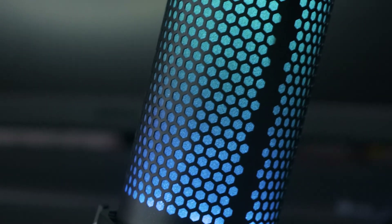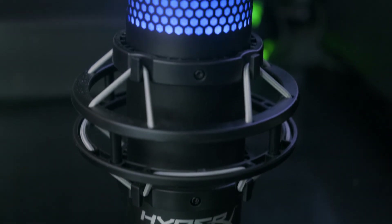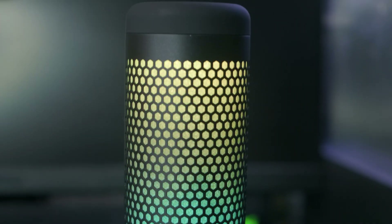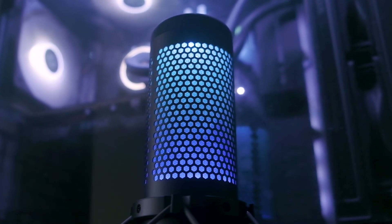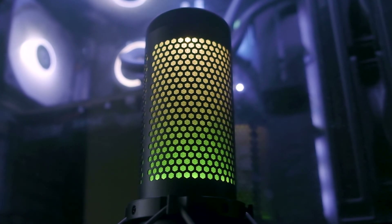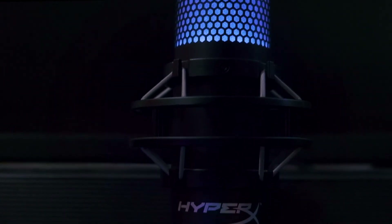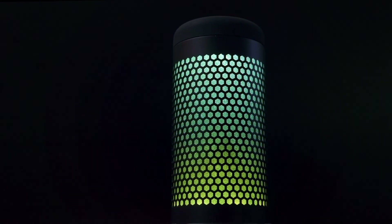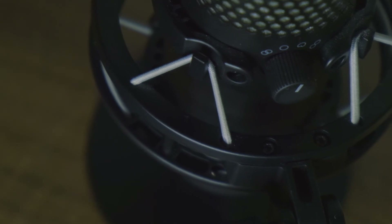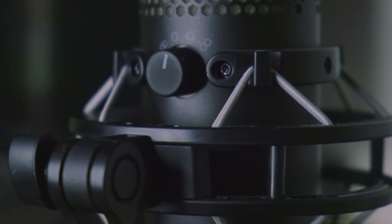The RGB lighting is just an added bonus, so you won't just be buying this microphone for its looks but for the sound quality as well. If you want that RGB lighting for your streams, YouTube videos, or you just want to flex it in your Zoom meetings with your officemates or classmates, this is certainly the mic for that. That's it for me on the HyperX QuadCast S — thank you for watching, don't forget to like, comment, and subscribe, and see you in the next video.